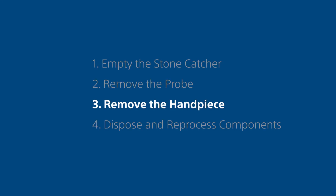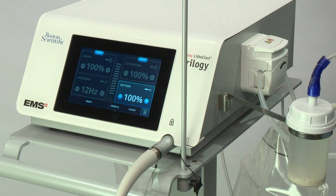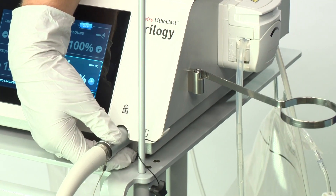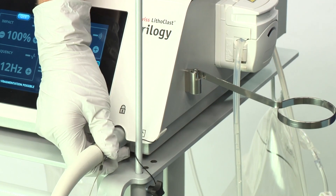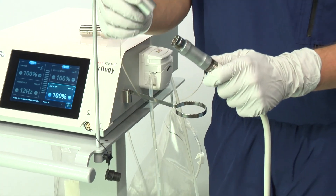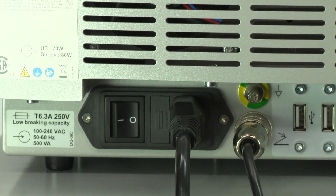Step 3: Remove the handpiece from the unit. Wait until the lock icon switches off. The handpiece cannot be disconnected when the lock icon is on. Pull back the metallic part of the handpiece connector to disconnect the handpiece. Place the protective cap onto the handpiece connector. Switch the power off on the rear of the unit.